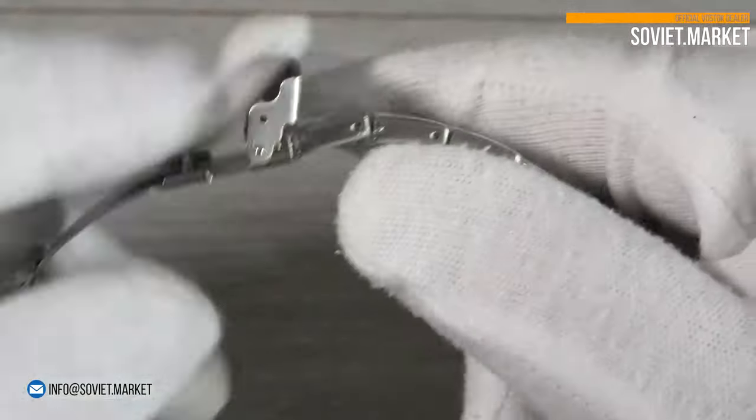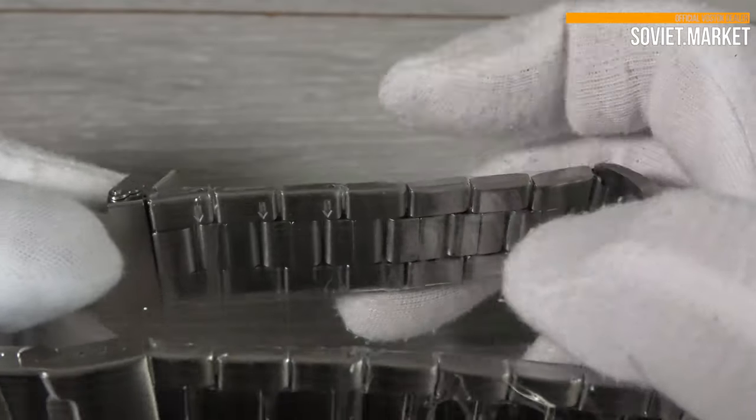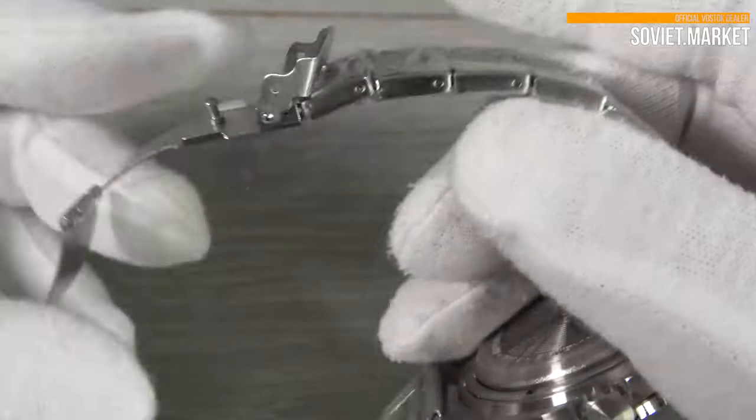To shorten the bracelet, you need to remove the required number of links. Links can be removed by pushing the pins in the direction of the arrow on the side of each link.